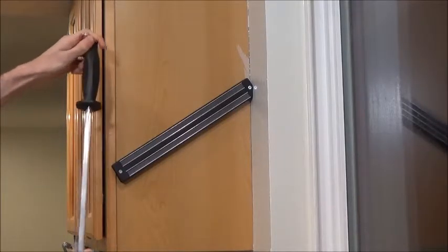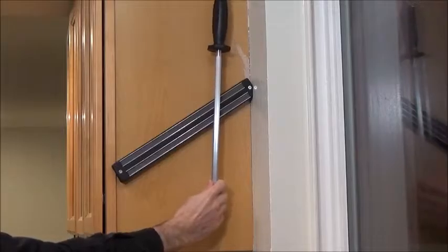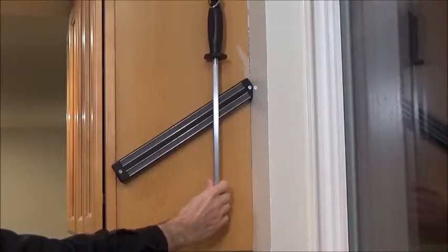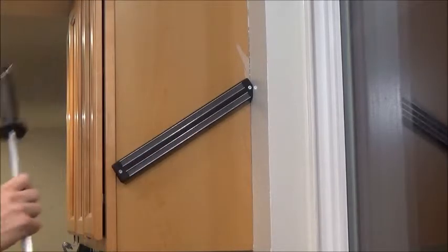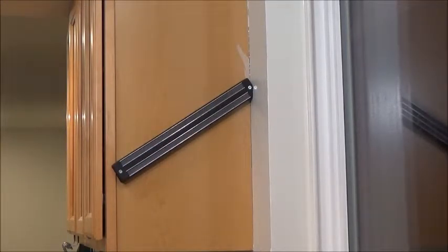Now it doesn't work for this one here — this honing steel. You can see it tries to latch on to it, but because of the round shape it just doesn't hold on. So it has its limits, but for knives it works perfectly.